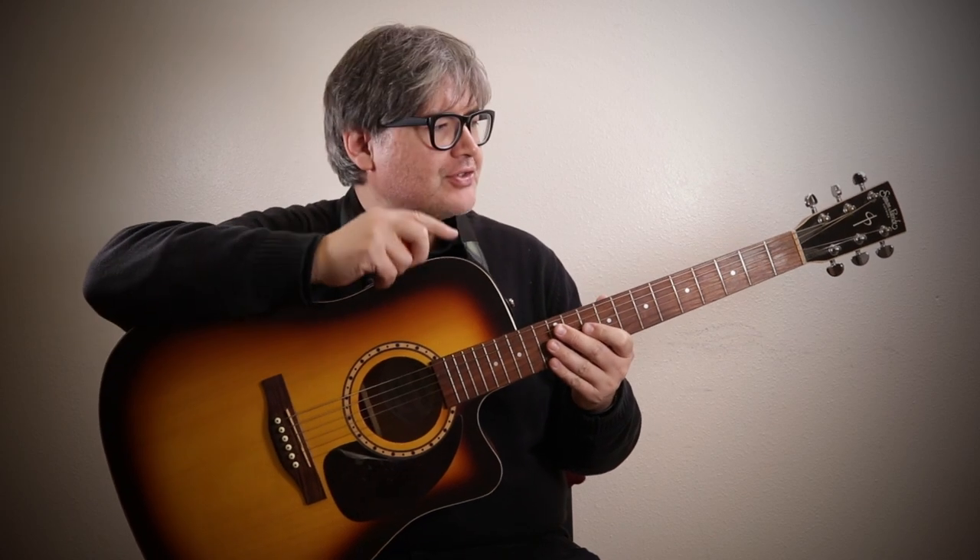I want to talk about Pawn Shop Finds. Here's a pawn shop guitar I just picked up today. I actually played it for two hours at a gig today. This is a Simon and Patrick Songsmith CW Burst, and it has A3T electronics on it as well.